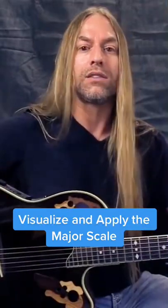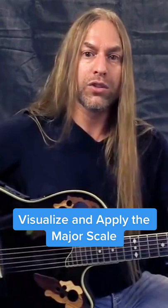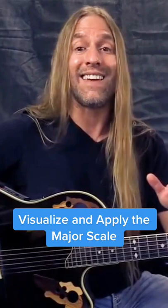The goal is to take a major scale — do, re, mi, fa, sol, la, ti, do — and learn to visualize it on the fretboard, and then apply all the chords that are necessary to that, and then we can move it to any key we want.